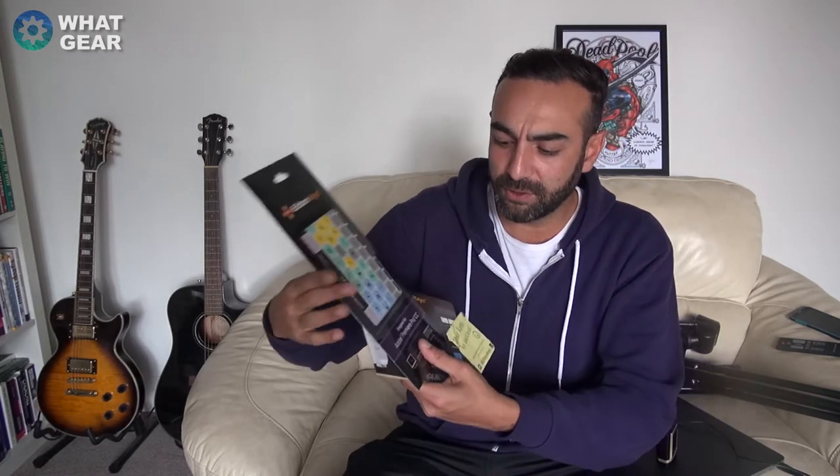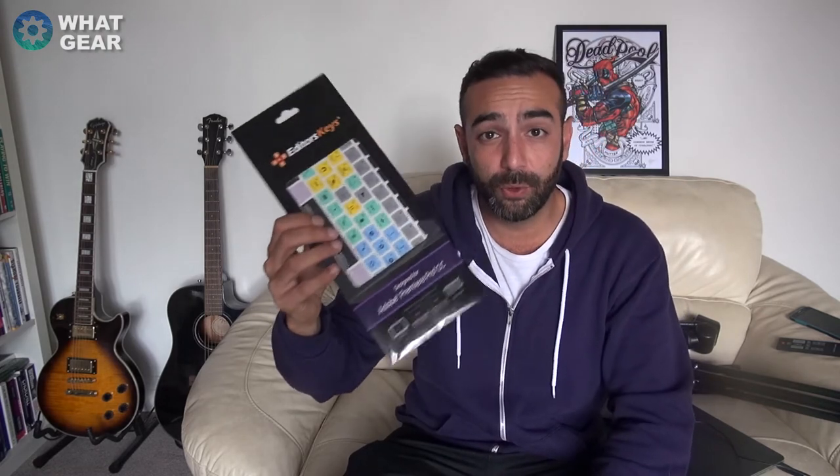That's it for this What Gear review on the Editors Keys keyboard cover for Apple Mac. They do this for different types of computers and keyboard sizes — go check out their website. If you enjoyed this video, hit the thumbs up and subscribe. I'm nearly at 20k subscribers now and I'm thinking about what to do for the milestone video. I have access to the YouTube Creator Space in London, so maybe something epic — let me know your ideas and I'll see you in the next one.